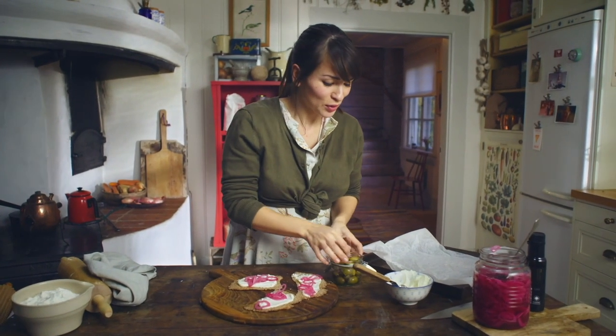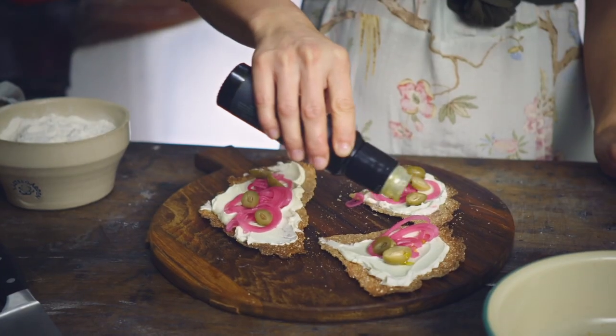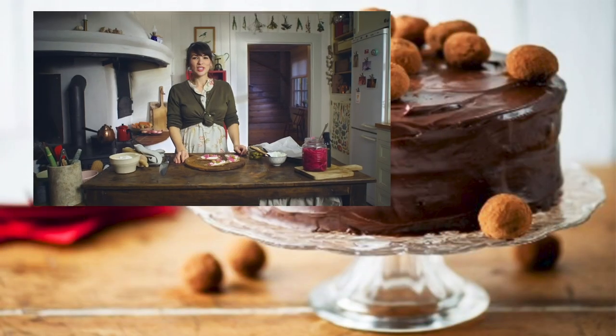Some Swedish olives — oh, they're actually little green unripe plums. A little spruce oil. Swedish knekkebrød — the simplest way to add a little Swedish touch to your kitchen.